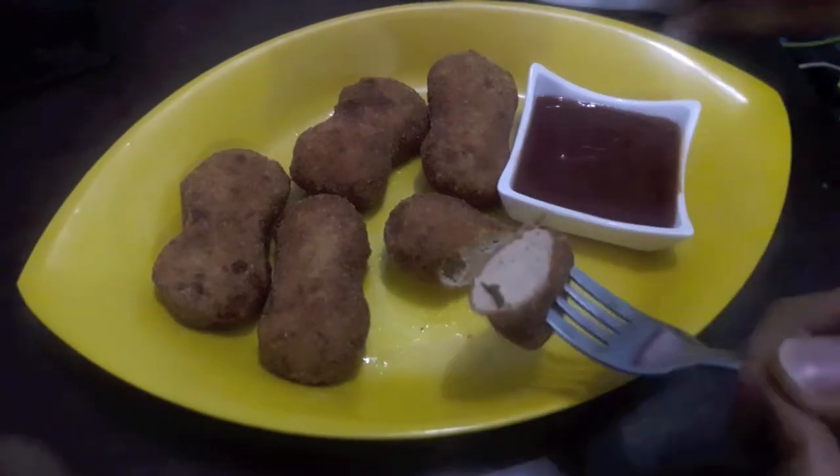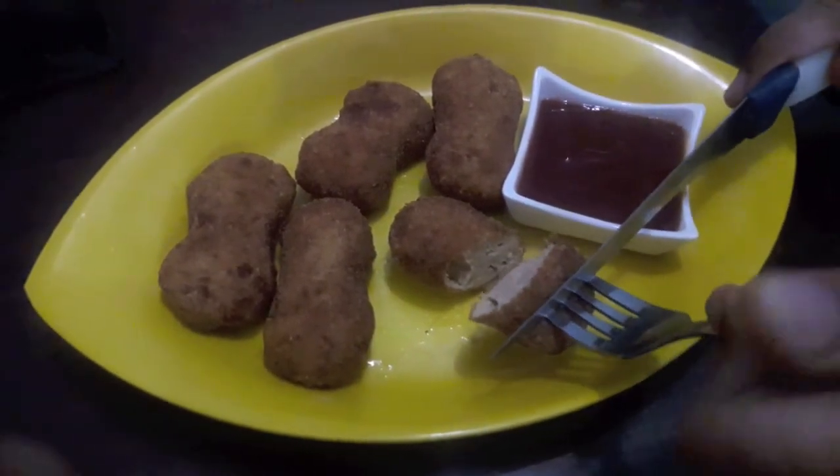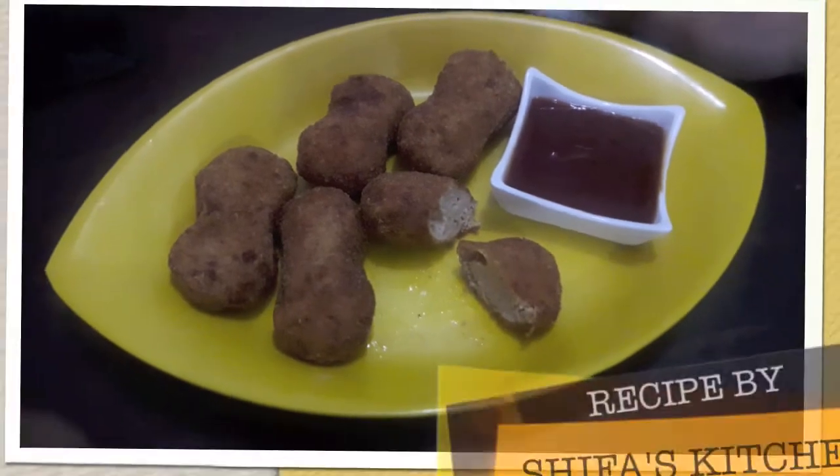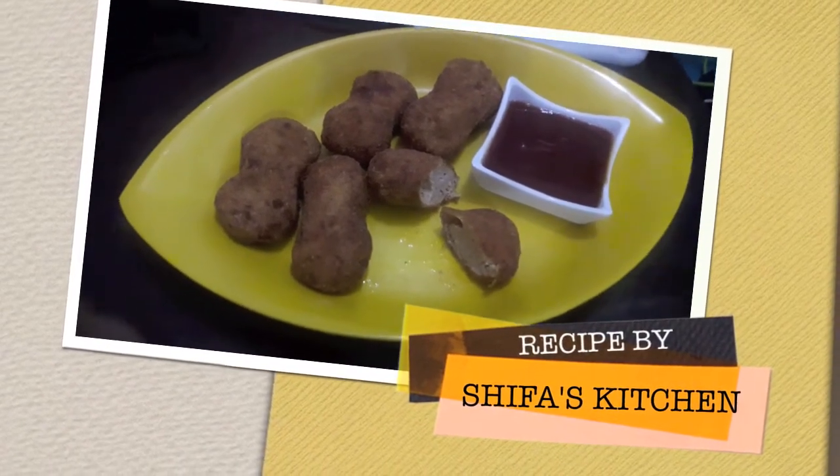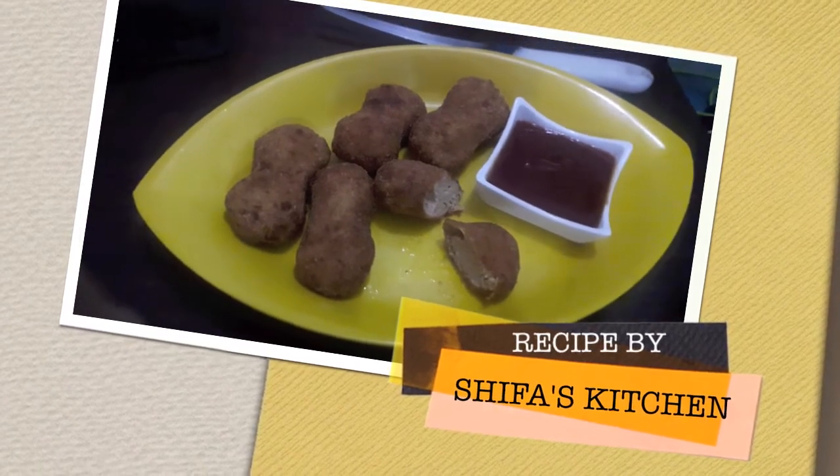If you like my recipe, please give a thumbs up. Also if you have some suggestion or request to make, please feel free to comment down below. Subscribe to my channel and hit the bell icon to get notified. Thank you.